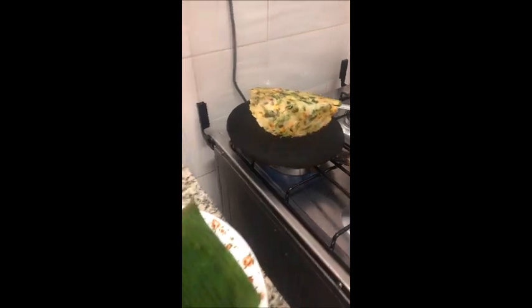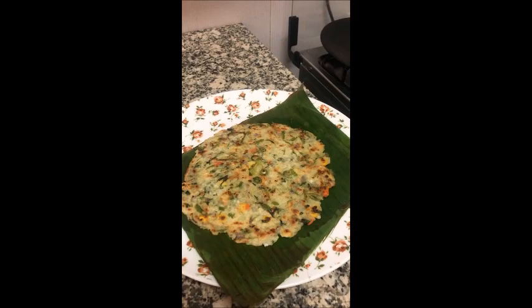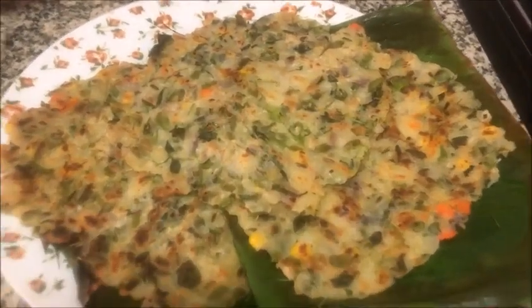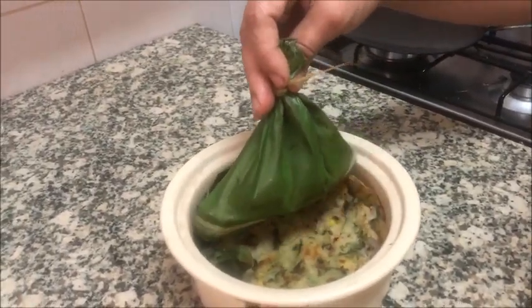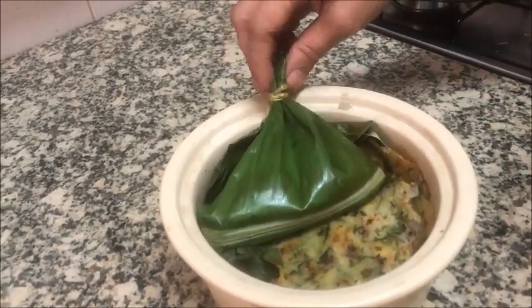Now it's ready to serve — see, it will look like this. I also made a grilled coconut chutney to go along with this. It will be very tasty.